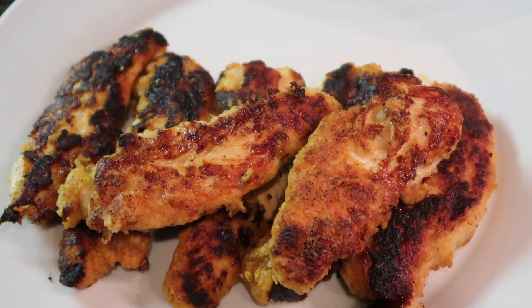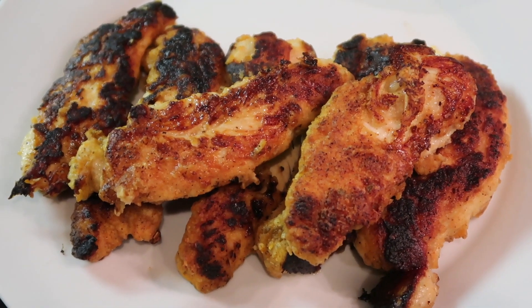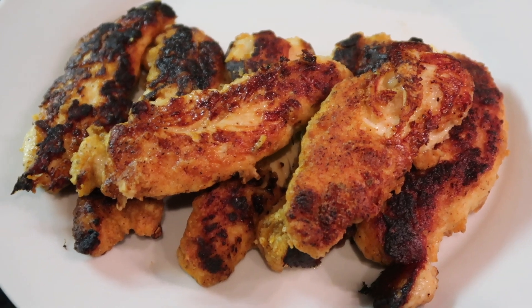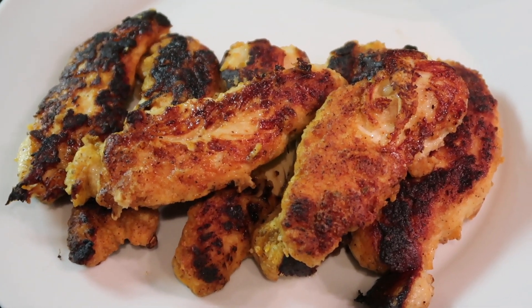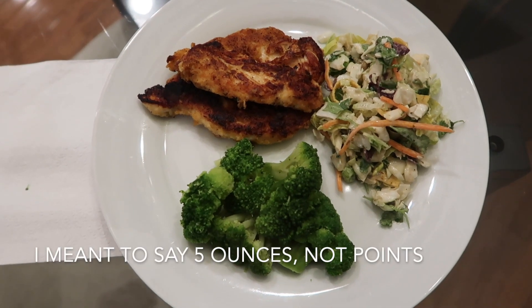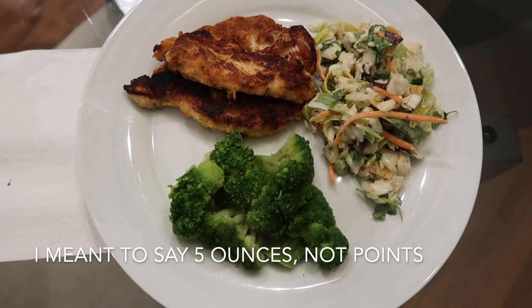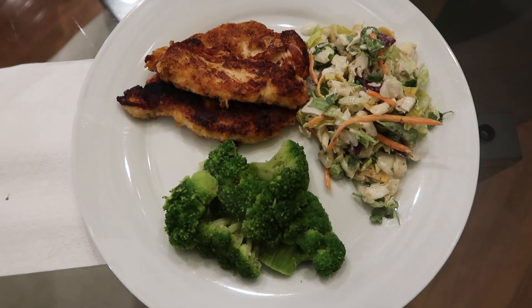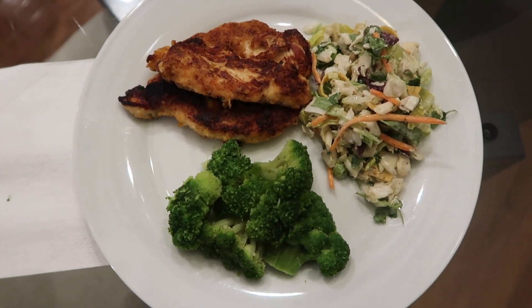I usually just plate it up with some broccoli, some salad, and then I can throw some rice on for the kids. They love this — they think it's delicious, and I usually throw on a pickle too and they get kind of excited because it's the pickled chicken. Here's the finished dinner: I have five points worth of the skillet pickled chicken, a Southwest salad kit from Wegmans, and some steamed broccoli. All together this meal is four Weight Watcher points.